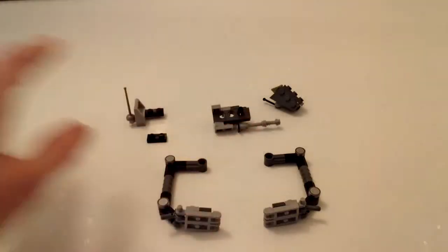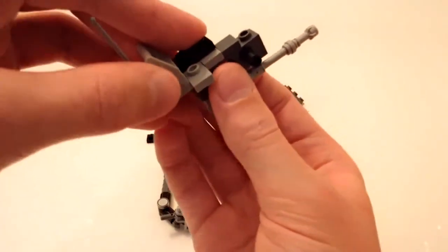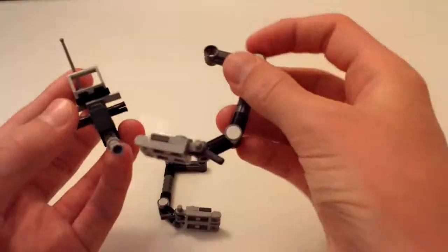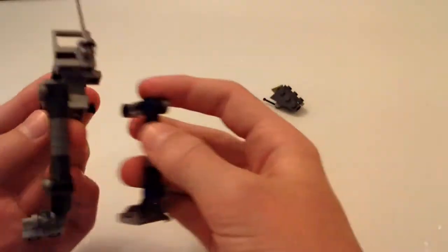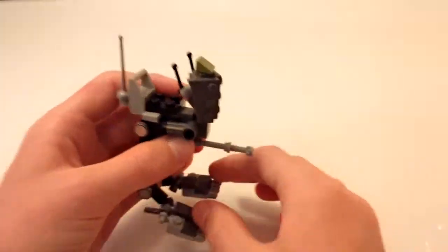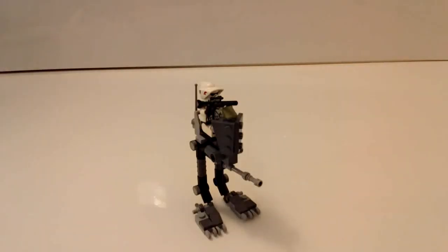Now you should have all the pieces and we can assemble it. Take the seat back of the AT-RT and attach the very end of the black 1x3 onto the jumper plate. Then take the 1x2 black plate and attach it right there. Take one leg of the AT-RT and attach it, then take the other leg and attach it on the other side. Then take the very front of the AT-RT and attach it to that one final stud. Now you should have a complete AT-RT ready to put your clone troopers on to ride into battle. Mount your clone trooper on and they can ride away into battle.